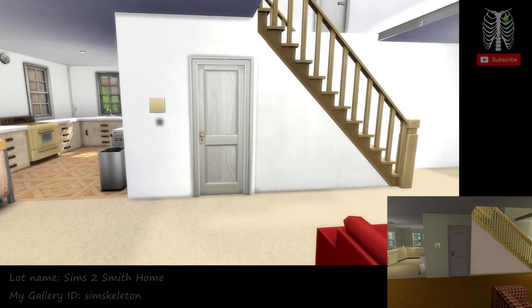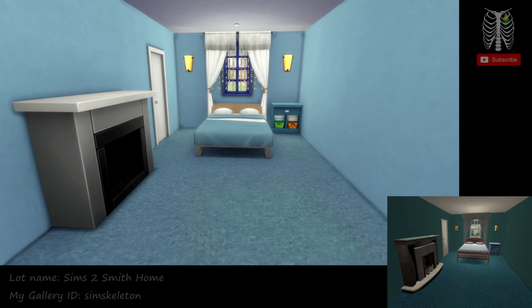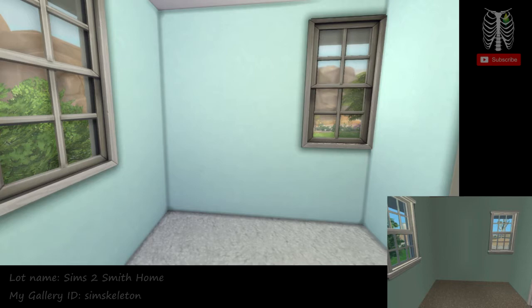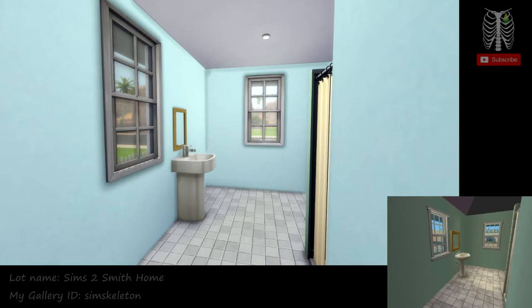Through here is the master bedroom. In this room, I'm not really sure what this is supposed to be — it's just an empty room. And here we have the master bathroom.